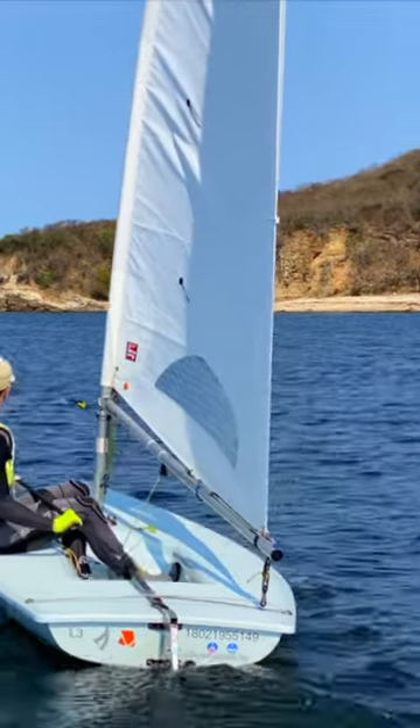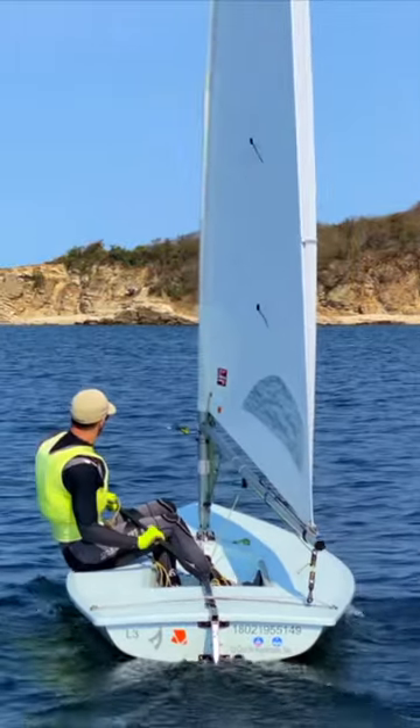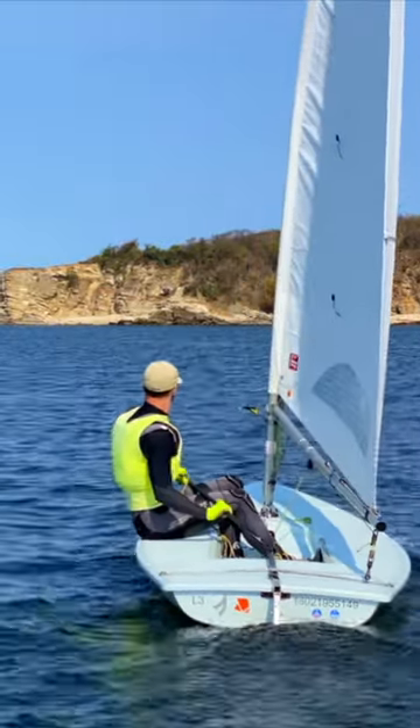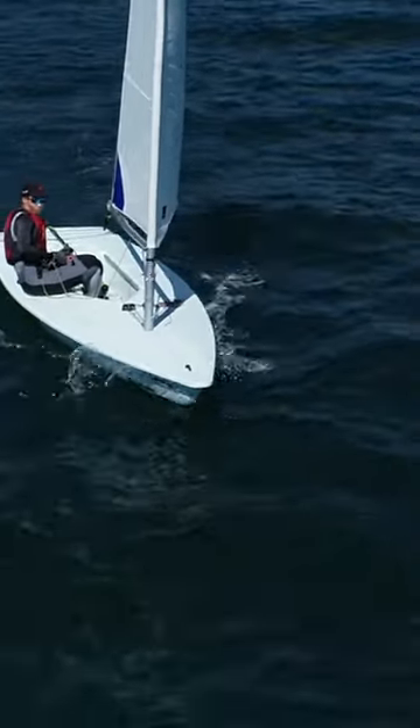In light wind, the boat will almost constantly be accelerating and decelerating. Therefore, you need to be making the correct adjustments to both body weight and sheet to maximize VMG. In this way, light wind sailing is very dynamic and fun.